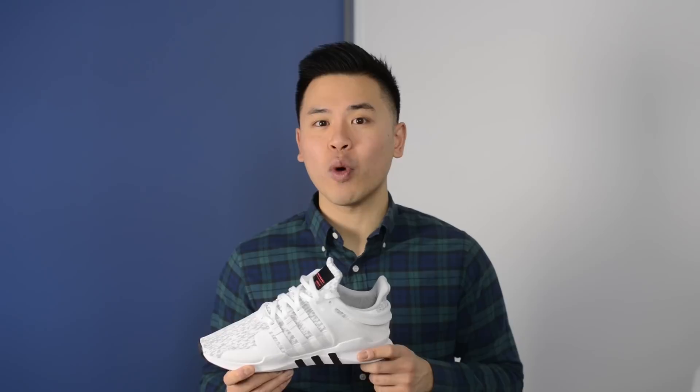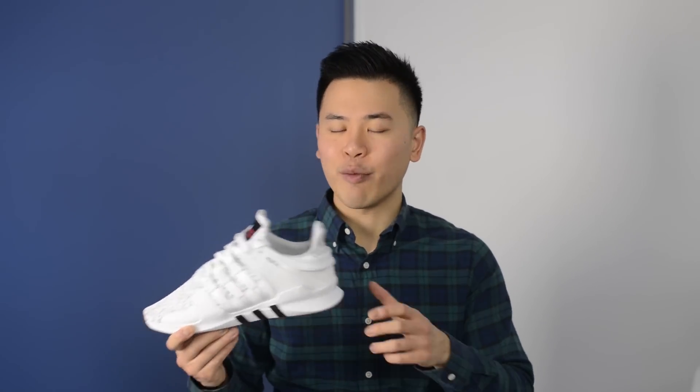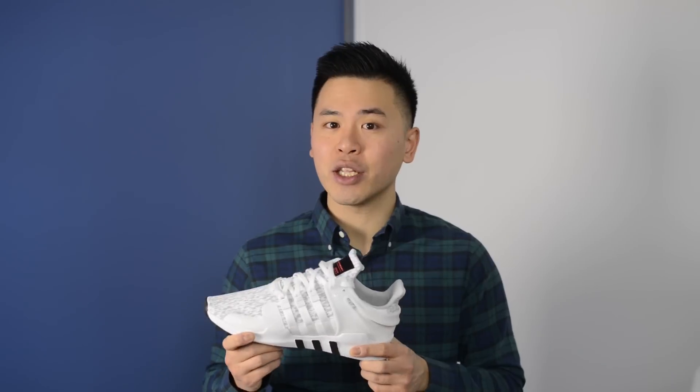Hey YouTube, it's Sean here and today I'm back to give you guys a review of the Adidas EQT Advance 9116 in the Clear Onyx colorway. The official colorway for this shoe is Clear Onyx, Footwear White, and Core Black. They retail for a price of $110 USD or $160 CAD.